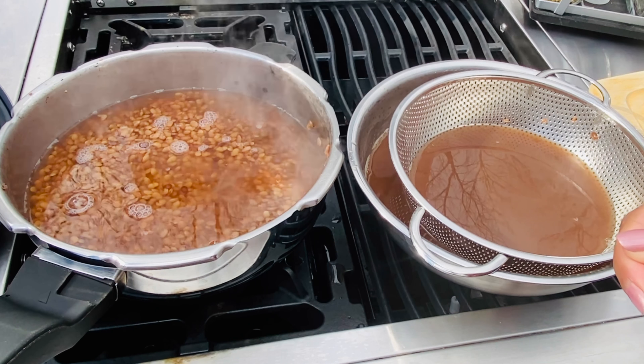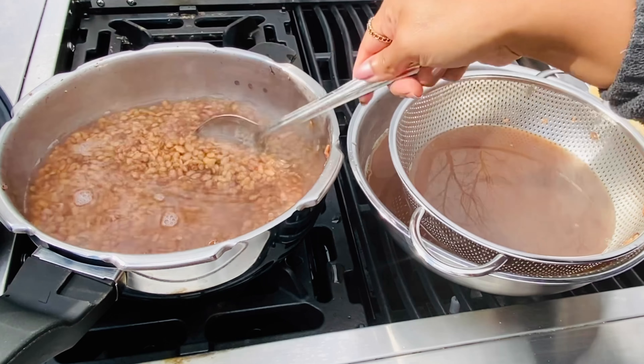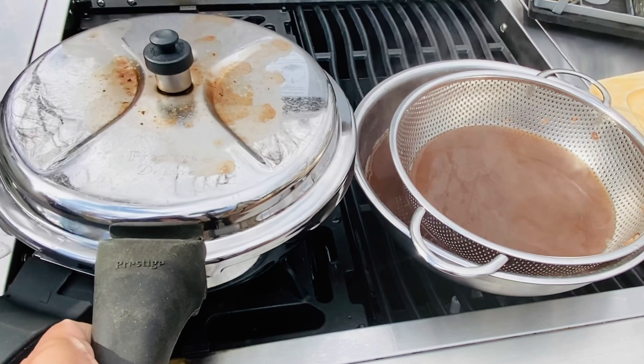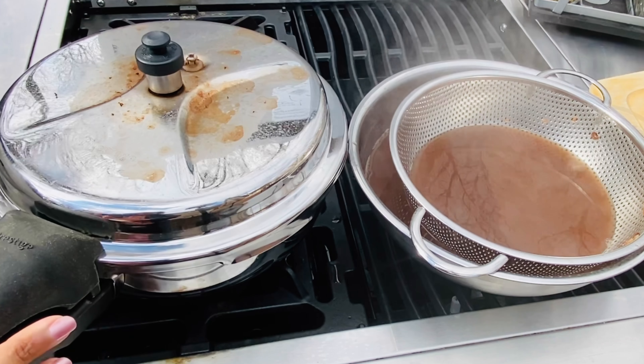This can also be slow cooked directly in a pot without the pressure cooker, or in a slow cooker — it's only going to take a little longer.